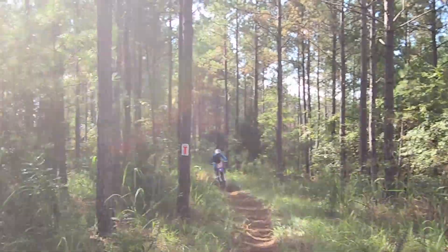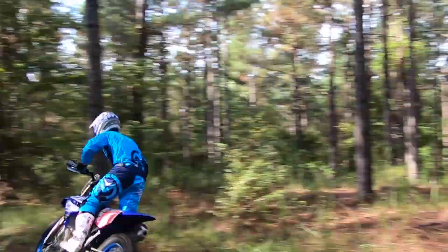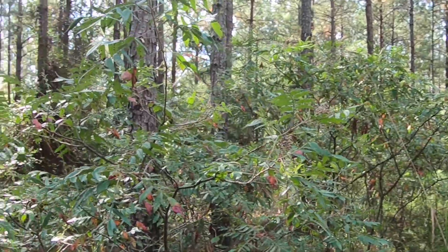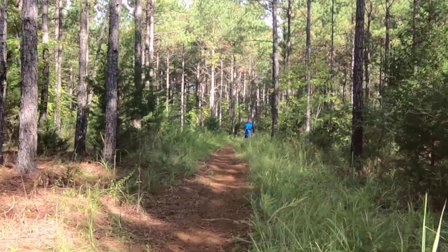My final thoughts on this bike are it's great power, but a little mellower would help, along with a little softened suspension just to help get over some rocks and bumps. Other than that, it felt really comfortable and I really enjoyed riding it.